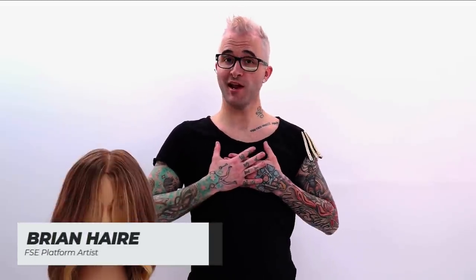Hello, good morning, good evening, good day, whatever time it is, wherever you are, whenever you're watching this. My name is Brian Hare. I'm here with Free Salon Education Live, doing your Wednesday morning color class.